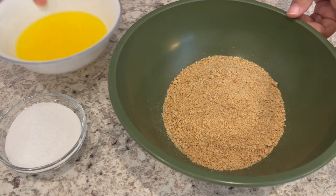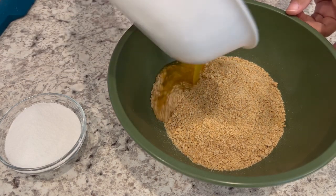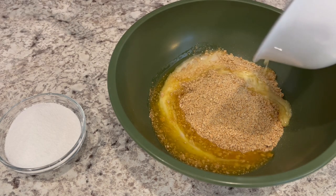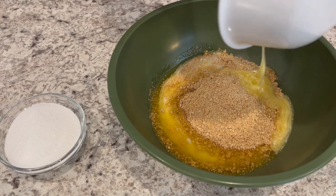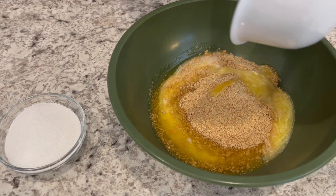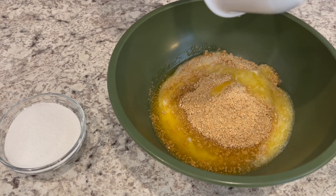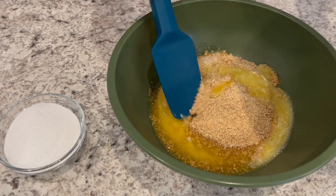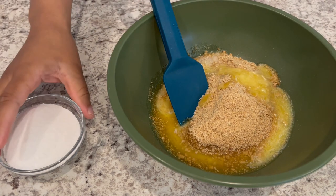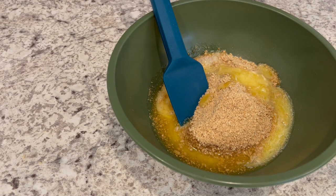We're going to start out by making our graham cracker crust. Now, if you've been with our channel for a while, you know I am the queen of a good old store-bought graham cracker crust, but sometimes you just need homemade — and that is what I'm doing today. Of course, if you want to save time, definitely use a store-bought. Nothing wrong with that, but I think you need a homemade crust in this case.